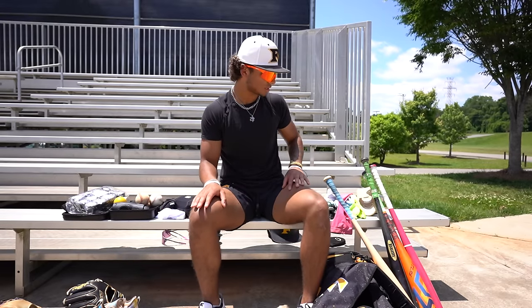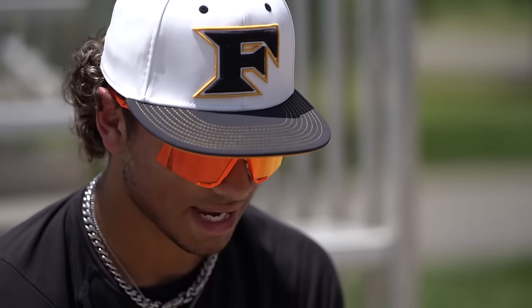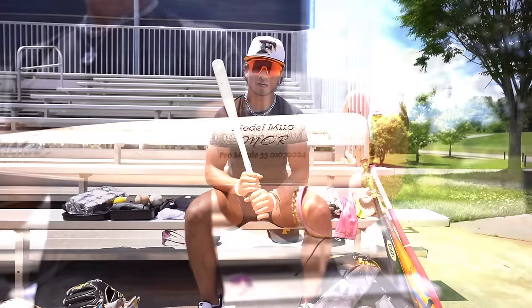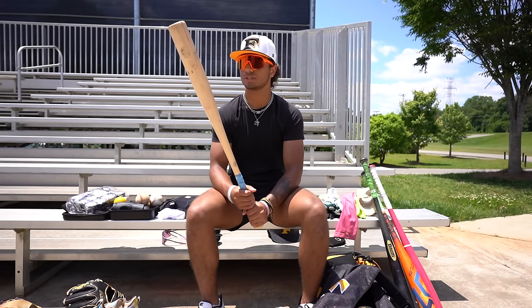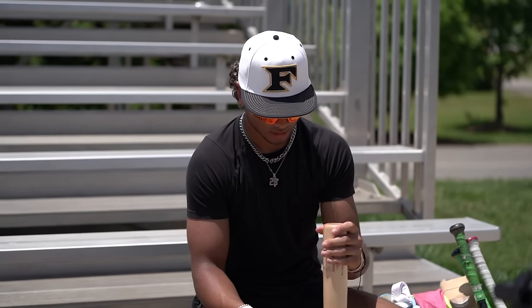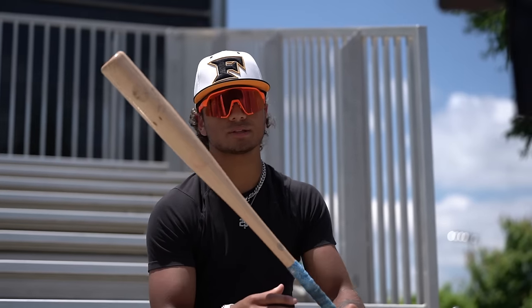Now getting into bats. I just got this — they actually don't make them anymore — it's a Marucci. Got a Lizard Skin grip on it. I've been swinging it, it's been great. I think I'm going to use this this summer — I'll try a wood bat. It's between that or my Bomb Bat I have. I've been swinging it in BP, it's great. I love it — it has like a hard finish on it, very balanced. Love swinging it.